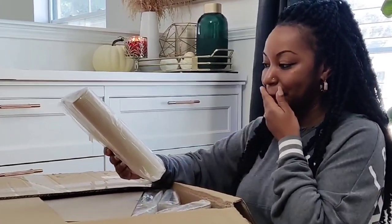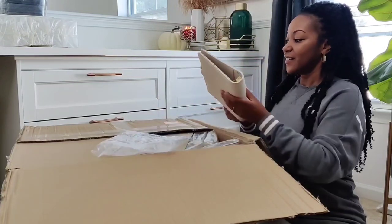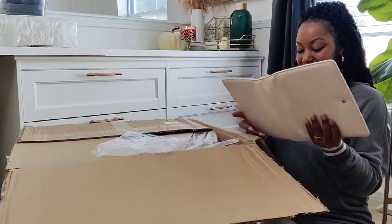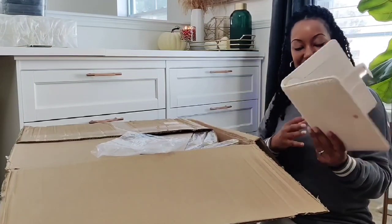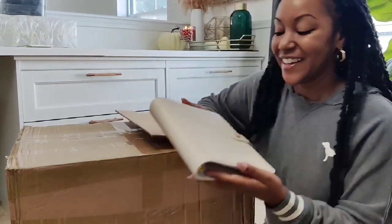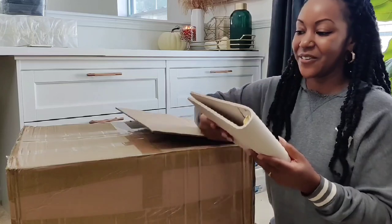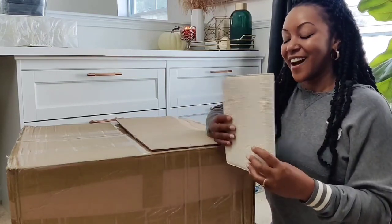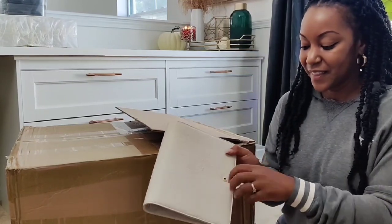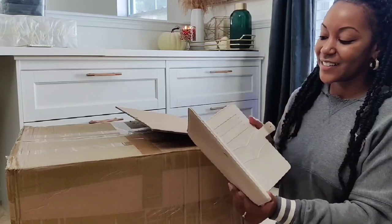Oh my gosh, this is gorgeous! This is exactly what I wanted. These are the new A5 binders I'm going to be launching. I really wanted something more neutral and elegant, and I am so happy with how these turned out. They still have my logo and gold hardware, and the inside is the same design as my Prima binders.